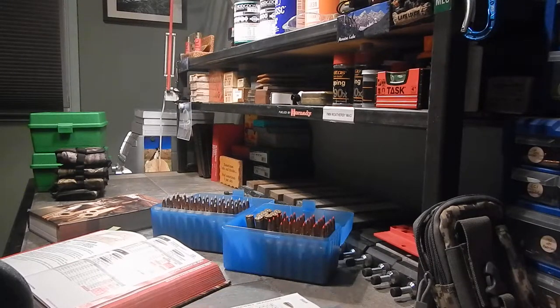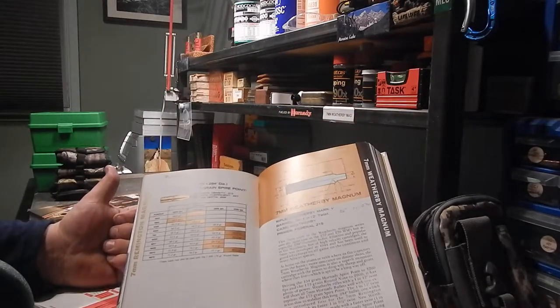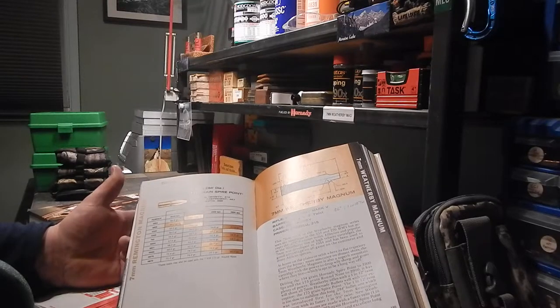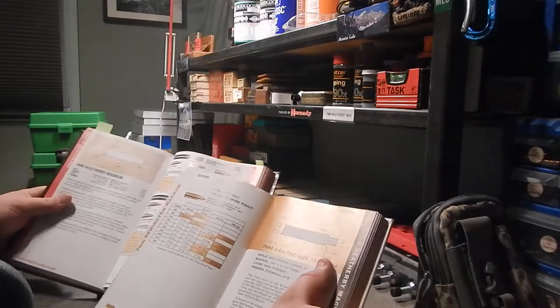One of the most important things — probably the most important thing — if you want to be successful at reloading: follow the book. It's all about measurements and consistency in your reloading, and of course following directions. All of these measurements in the book do not change.